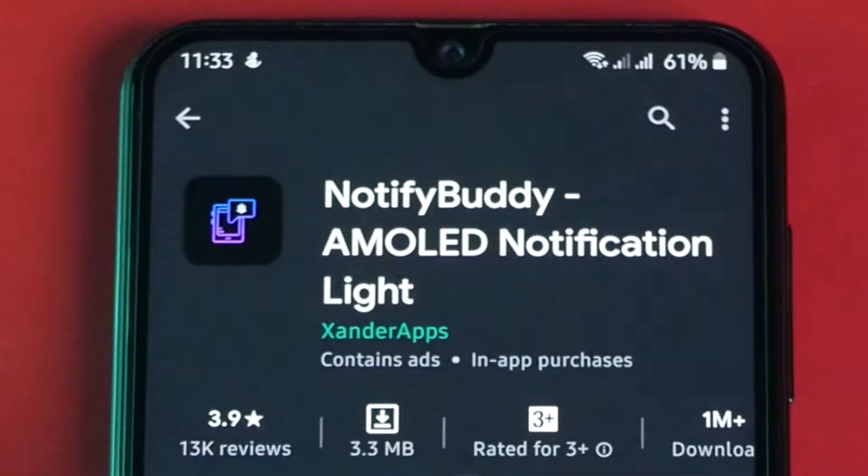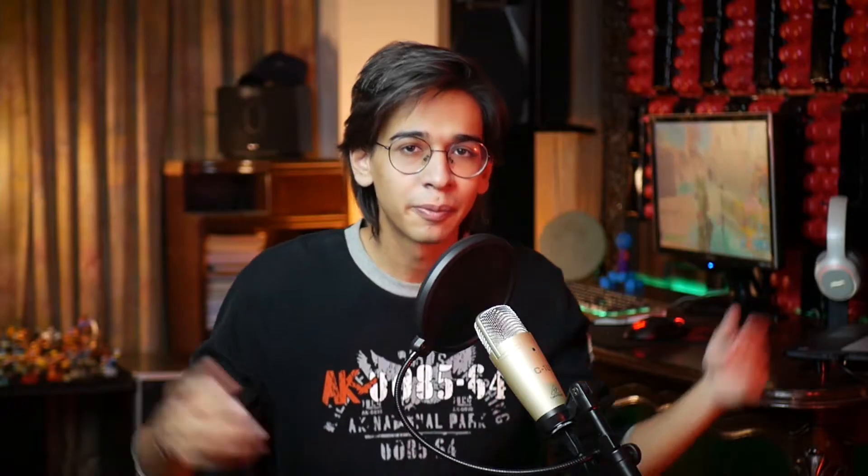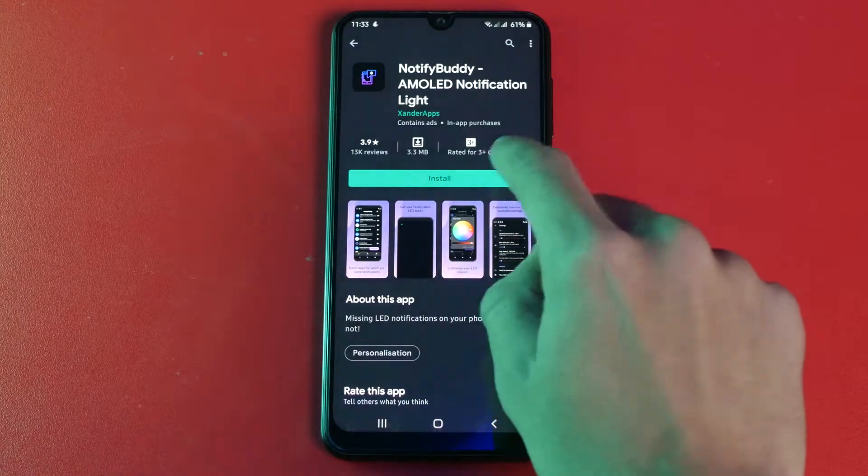There's an app called Notify Buddy that displays a notification on the screen panel as soon as you get a notification. The setup for it is very easy — all you have to do is install the app.